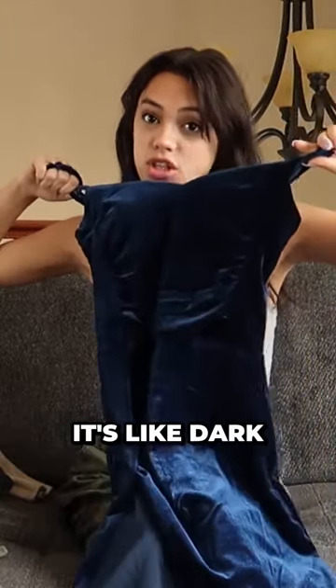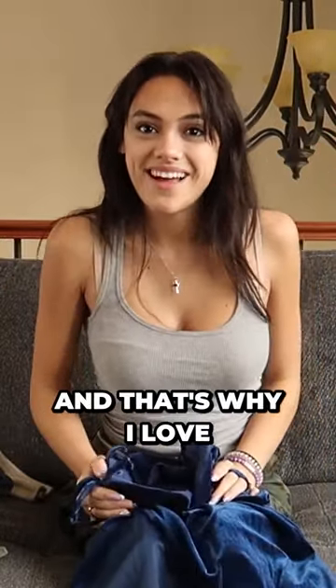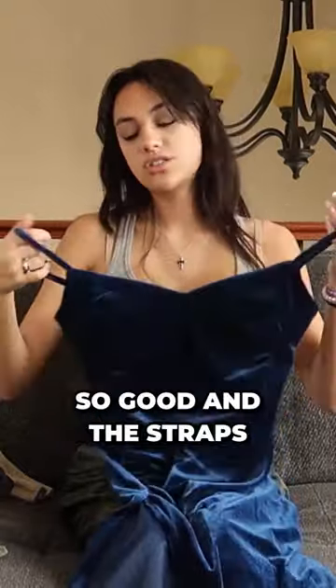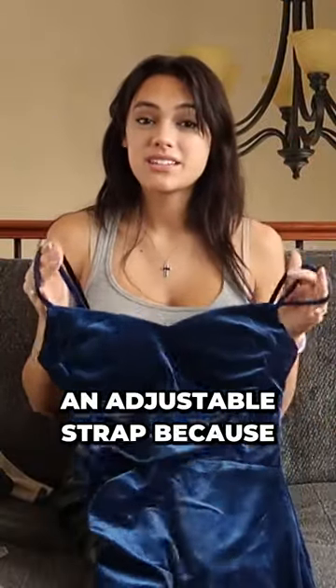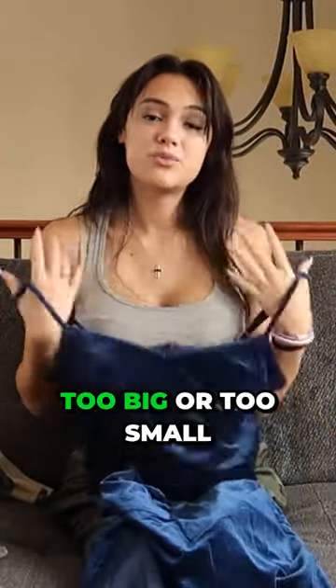If it's in the dark it's dark, and that's why I love the navy blue color with velvet — it just looks so good. The straps are adjustable on this one, which I love, because then you don't have to worry about it being too big or too small.